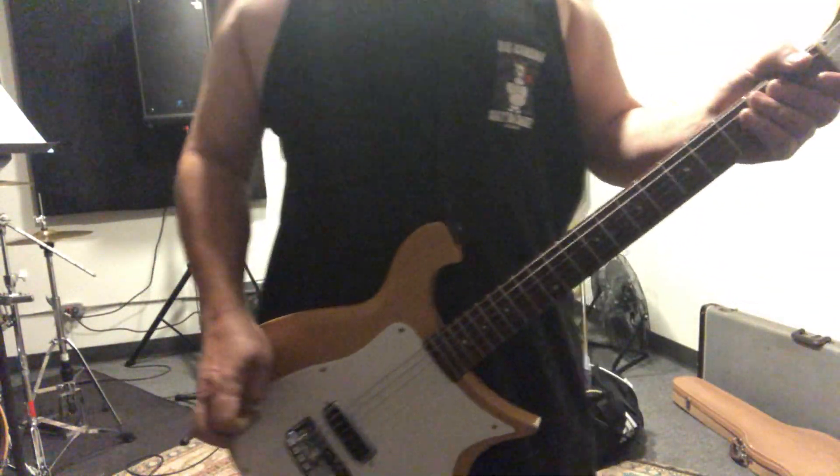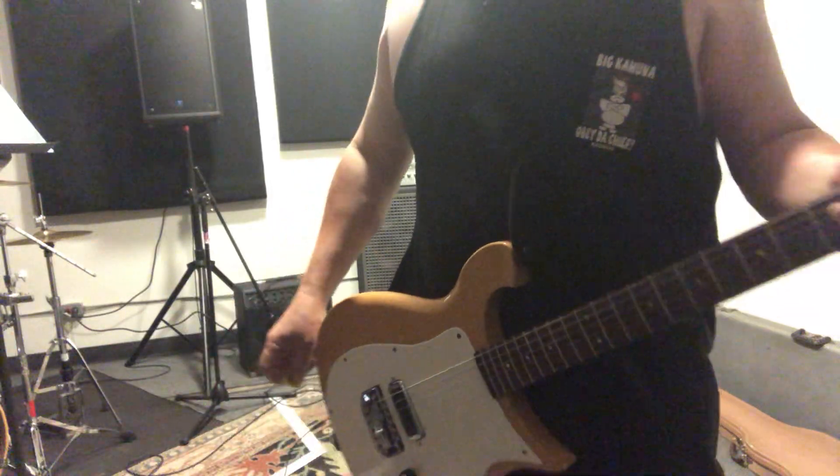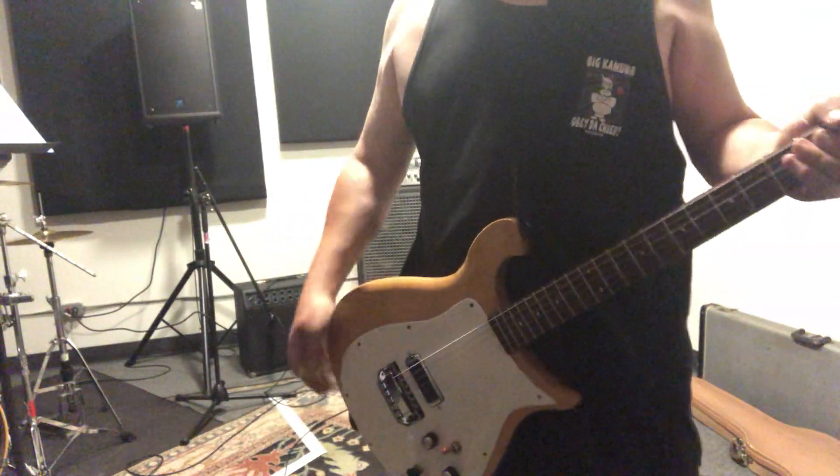Hey everyone, Sean at Galaxy Guitars. How the heck are you? I'm just going to power through some punk chords here and just show you the difference on the blow switch.